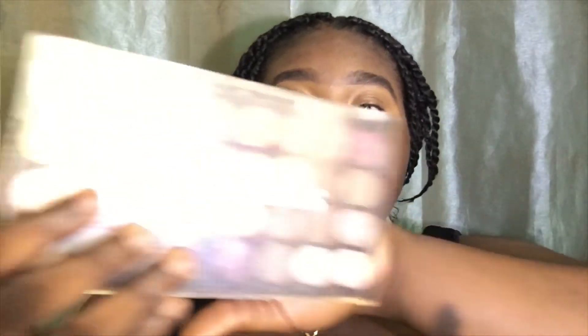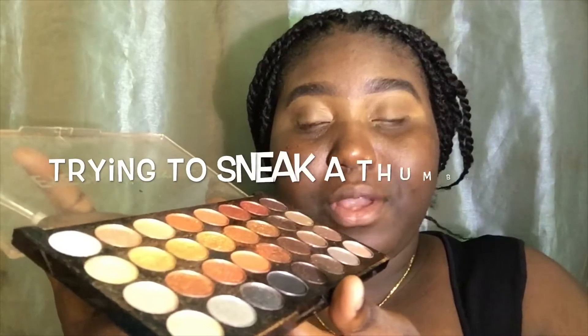If you haven't subscribed to my YouTube channel already, take this time now to click that subscribe button. Remember to like and leave a comment. This is the eyeshadow palette I'm going to be using — not too sure where I got it from but I like the colors. I'm starting off with a mild orange color and blending that in.